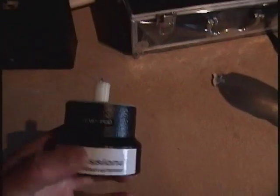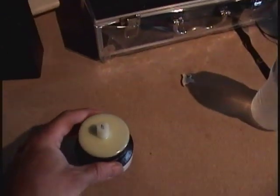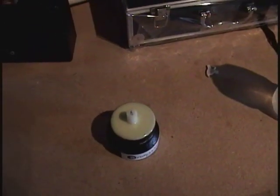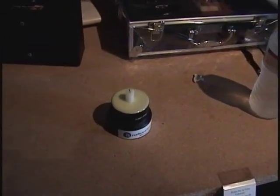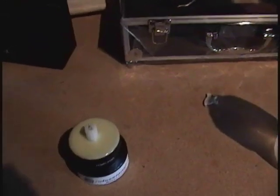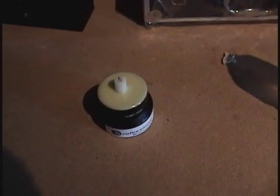This is called the Temp Pod from DAS, from Gary Galka, another one of his new inventions. If you remember the ambient temperature deviation device that was a standalone unit for a while and now it's built into a lot of the meters, this is a standalone version of that, put in a pod, basically, so all the internal circuitry and everything is protected.